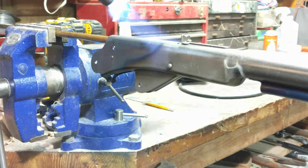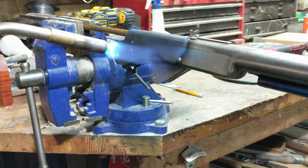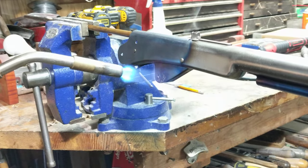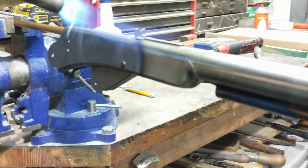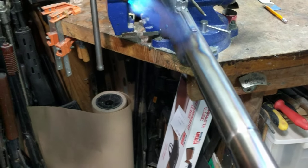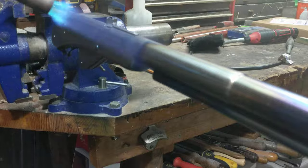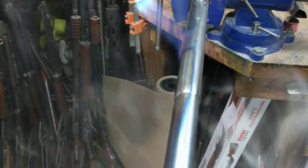Nice color shift there. One thing I do like about fire bluing versus paint on Daisies is that the resolution of the print logo — the roll stamp logo on the top of the guns — looks a lot better. It doesn't fill with paint, so you retain those nice sharp letters. Looks as good as the day it came off the showroom floor. Get that rear sight. See how it's shifting — that gold is giving way to the dark blue, which in turn turns into a light blue. And because of the way Daisies are built, there are several sections of the gun that have more steel in them than others. This is where the compression chamber is, underneath that outer layer of steel, so it takes a little bit longer to get to the heat level we're looking for.